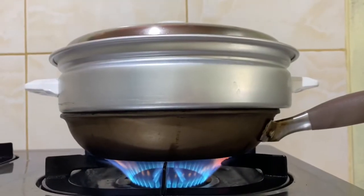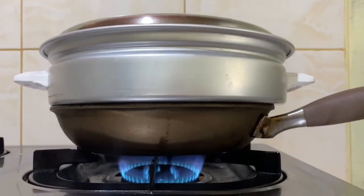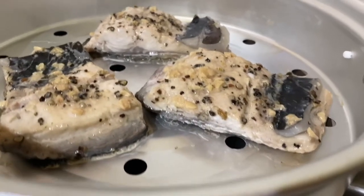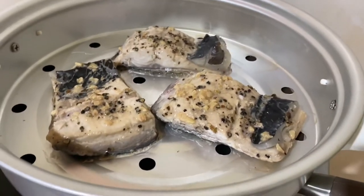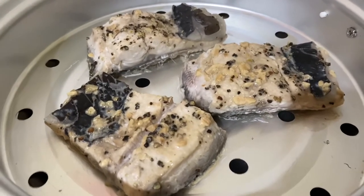You just need to cover it up and let it simmer for a minute on high fire. So when the water is boiling after one minute on high fire, let's put it on medium fire and let it simmer for ten minutes. Five minutes is over and we just need to wait for another five minutes until it's done. And now it looks tender and yummy, so it's ready to serve.